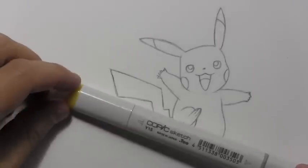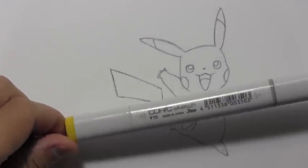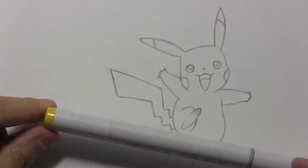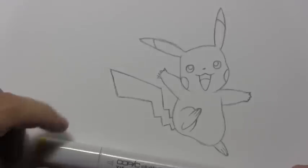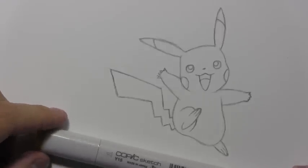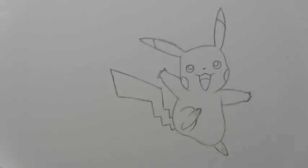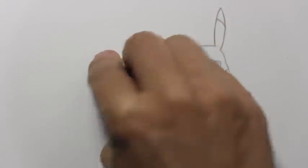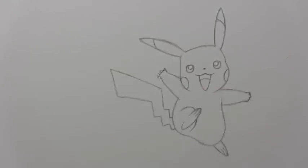I've got a yellow here, a Copic — C-O-P-I-C. People always ask, 'What marker is that? Where can I find it?' Before I start coloring in though, I'm going to take out my kneaded eraser and dab away the pencil lines a little bit, because I don't want the pencil to discolor the marker too much.